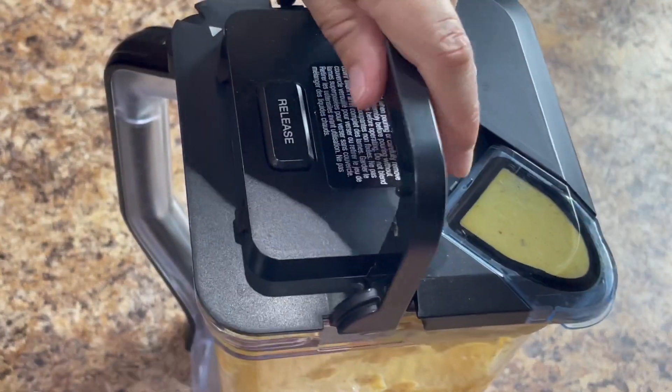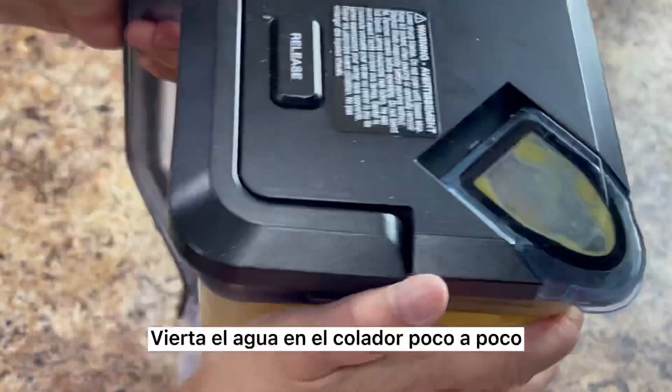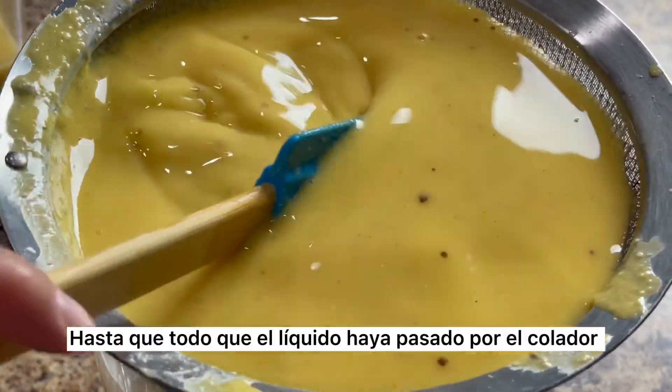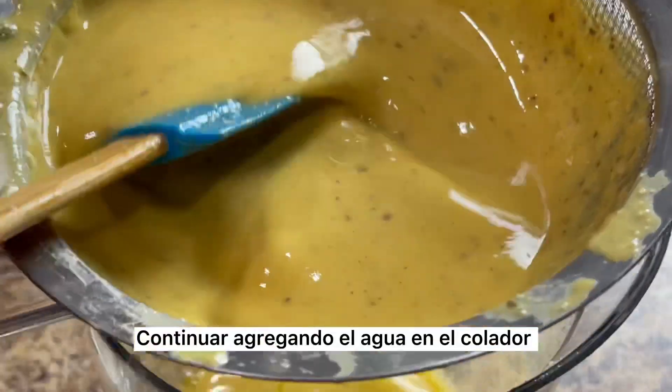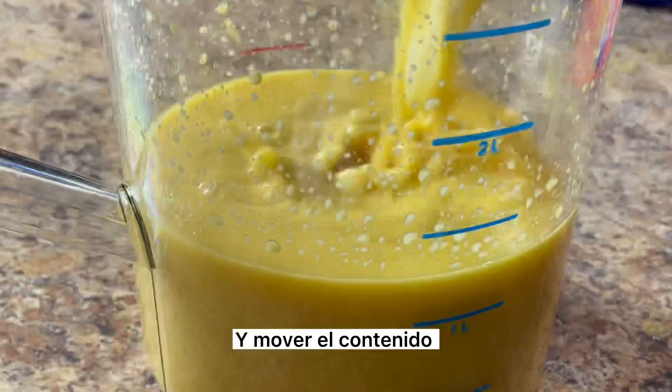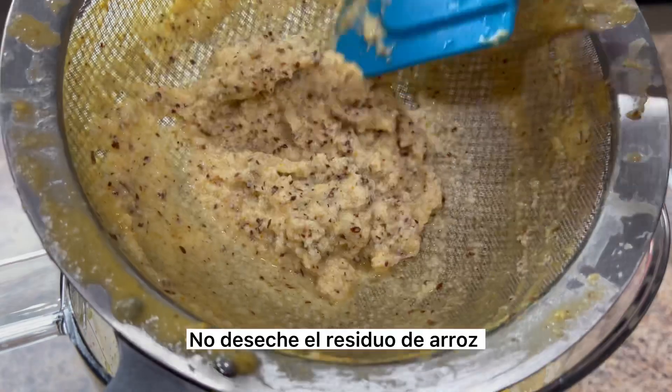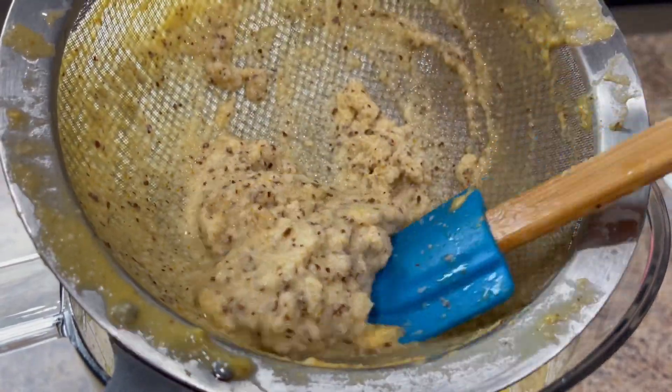Cover and give it a good shake. Pour the water into the strainer a little bit at a time and move the contents around until all the liquid has gone through. Continue adding the water into the strainer until all you have left is the rice residue. Don't discard the rice residue — this is what we're going to use to prepare the atole.